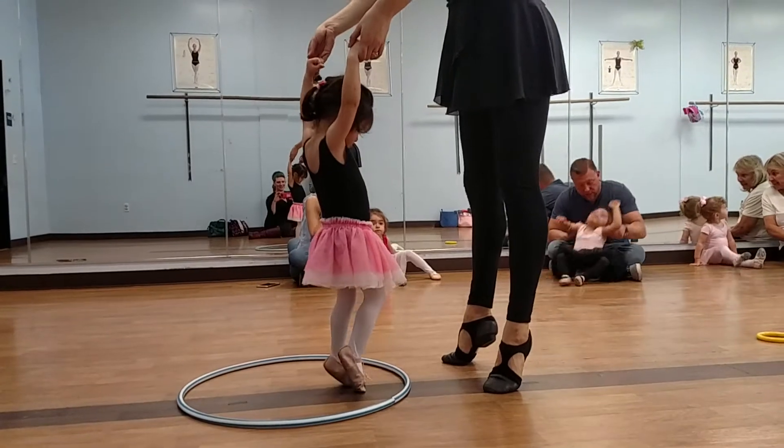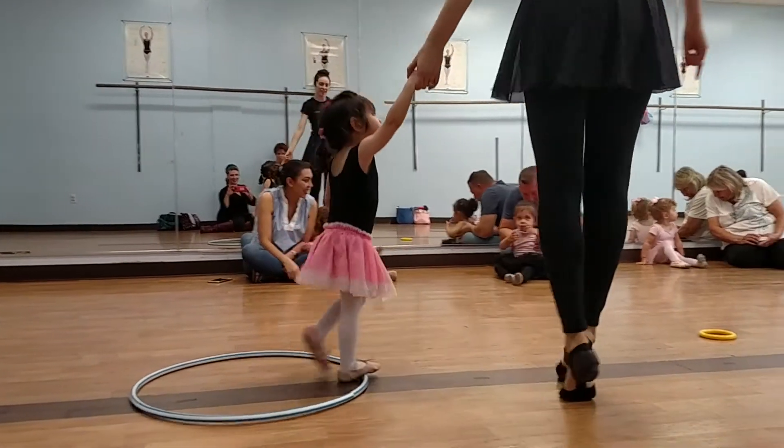And we're going to go up on those toes. Good. Relevé. Ta-ta.